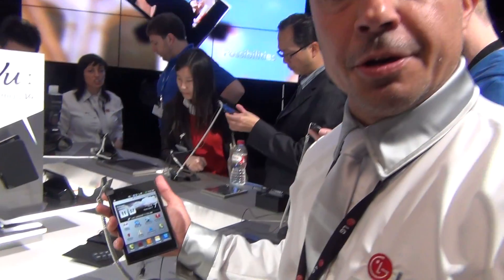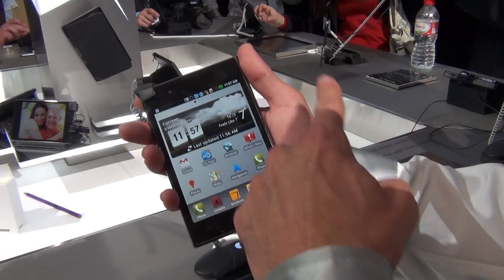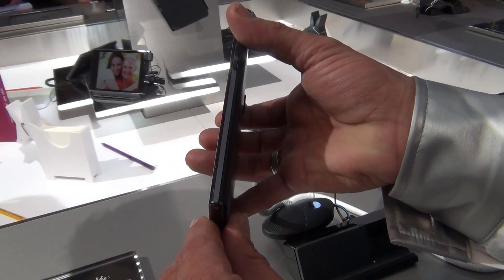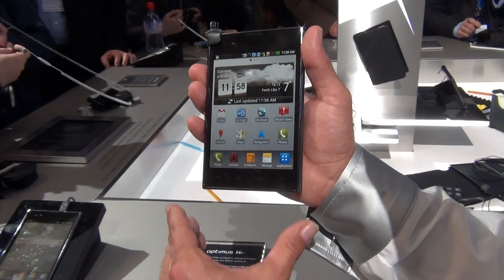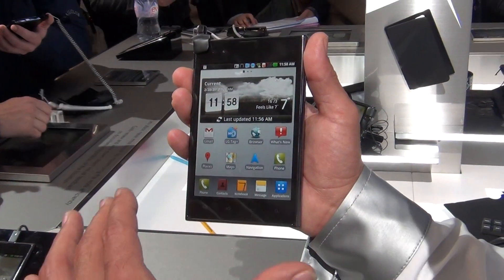Hello ladies and gentlemen, my name is Alexander and I want to introduce you to the new LTE device Optimus View from LG. As you can see, it's equipped with a 5-inch display. It's very slim at 8.5 millimeters and very light at 168 grams. What is very important is that it is the slimmest LTE device on the market at the moment.